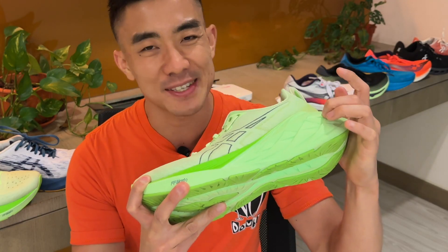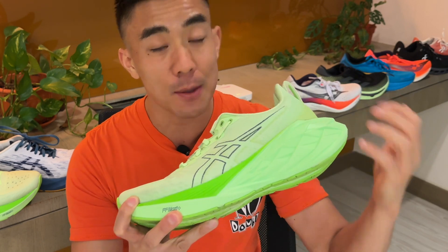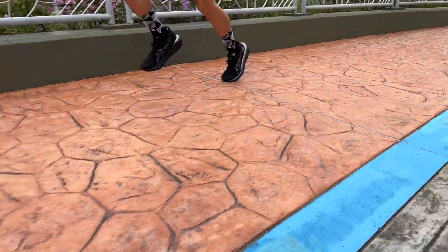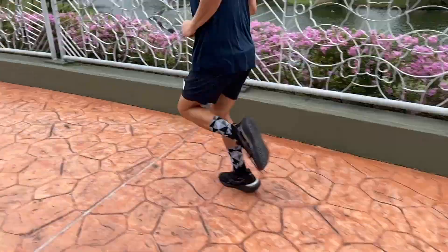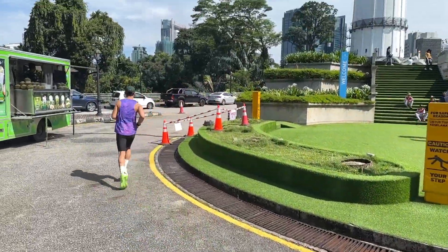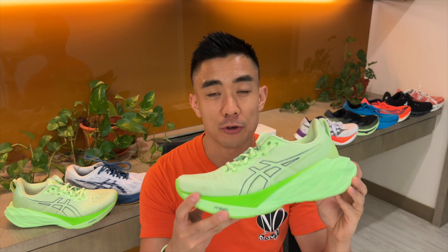This new FF Blast Plus Eco midsole is the same one used in the Nimbus 25, but it feels completely different. The Nimbus 25's midsole feels modern and has a pleasant squish when you load it, but this one feels like Flight Foam from a couple of years ago — light but firm.